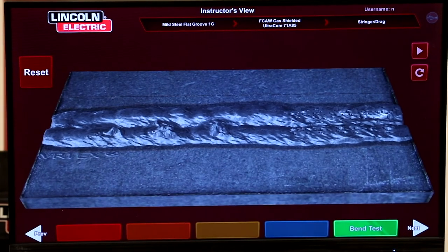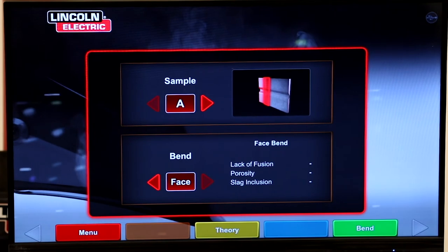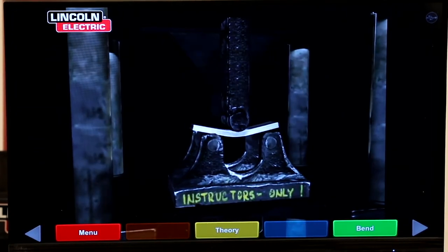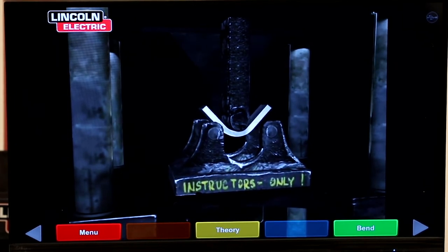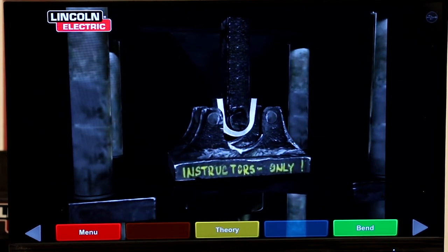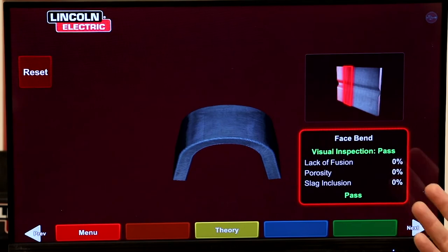Now we're going to try the face bend. We'll come over here and go to the face bend in position A. That showed no discontinuities — let's see how that one does. We saw no discontinuities and it passed.